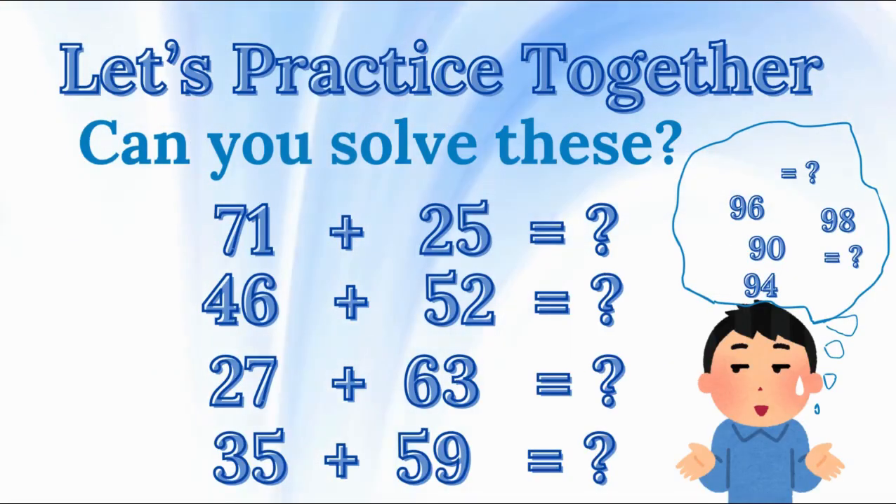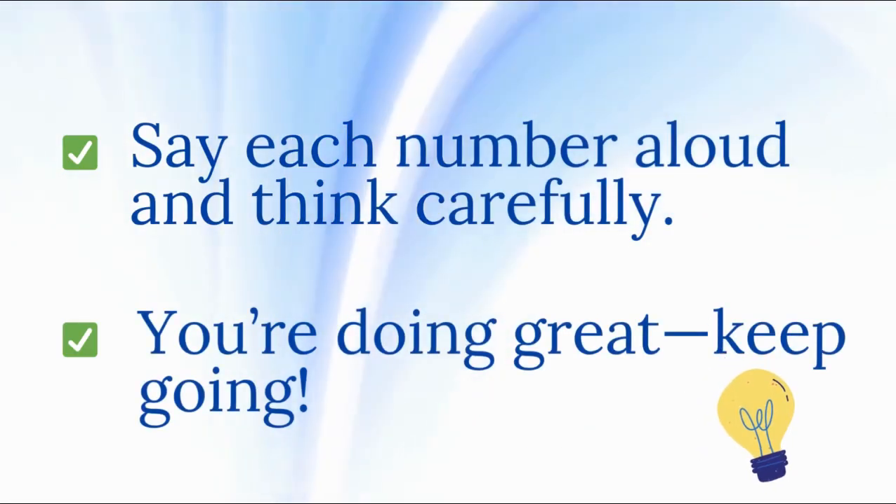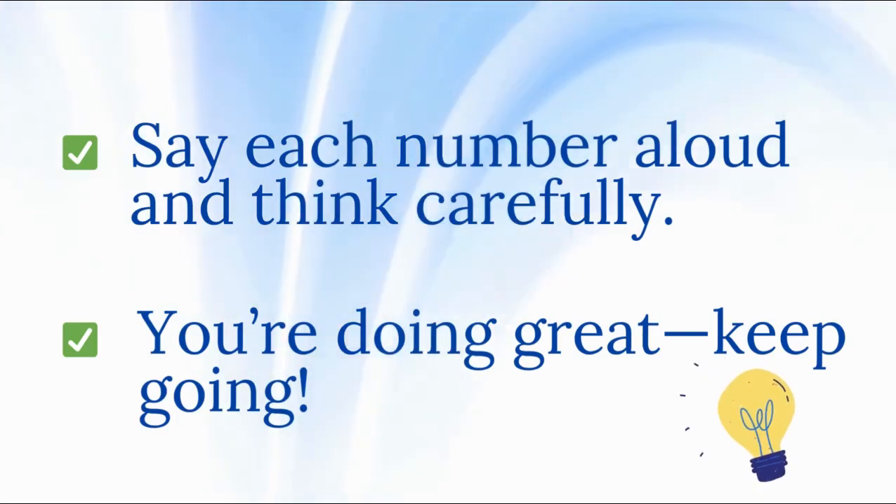Let's practice together. Now it's your turn — try solving these. 71 plus 25 equals? 46 plus 52 equals? 27 plus 63 equals? 35 plus 59 equals? Say each number aloud and think carefully. You're doing great, keep going.